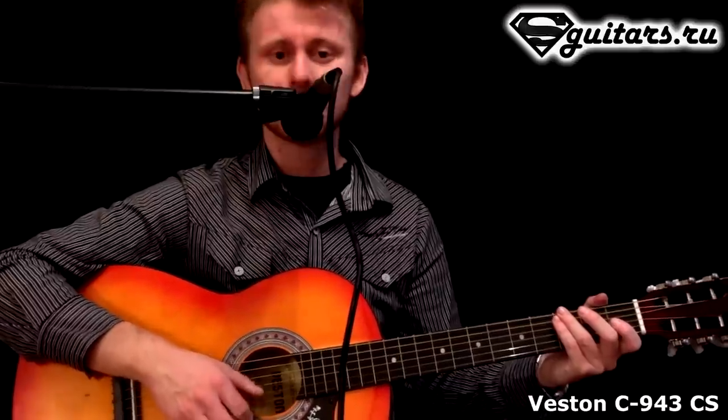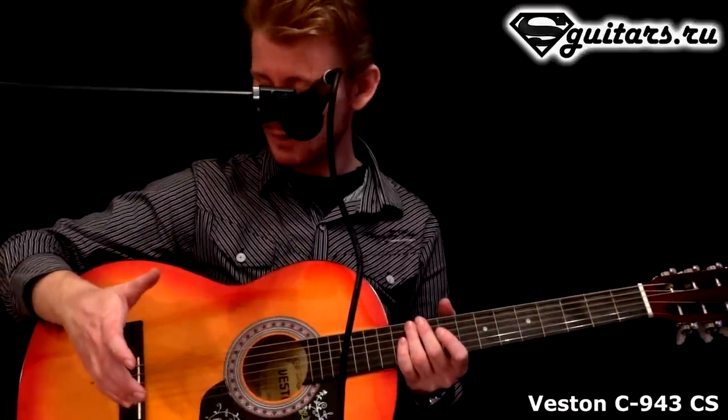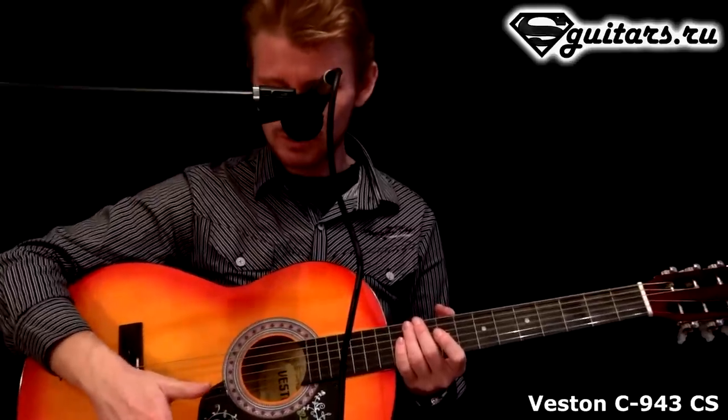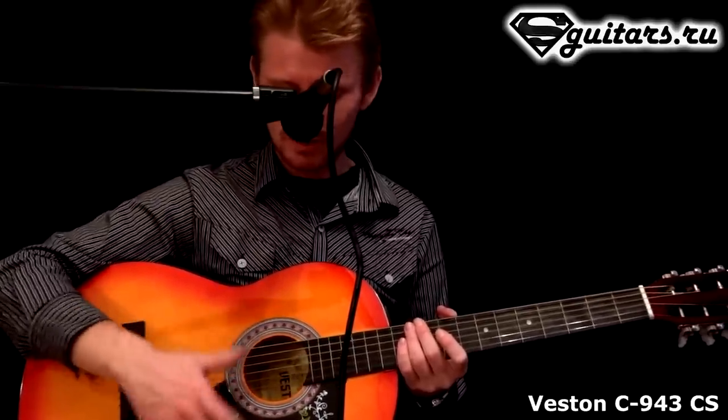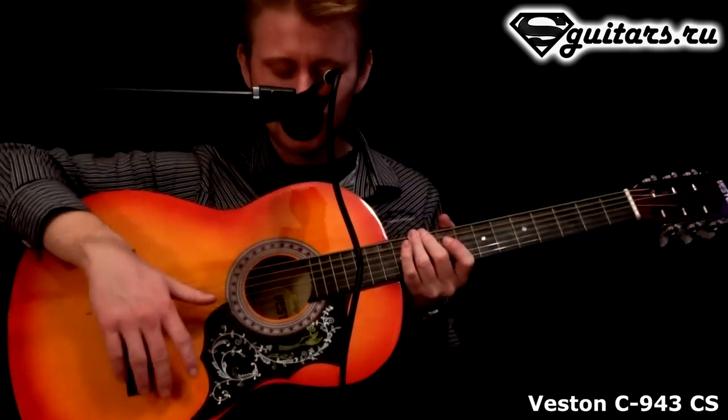Разница заключается непосредственно во внешнем виде. То есть здесь установлен такой вот красивый пикгард с симпатичным орнаментом.